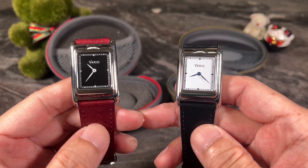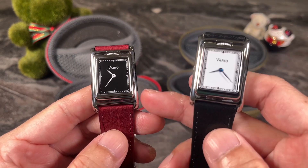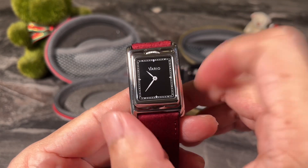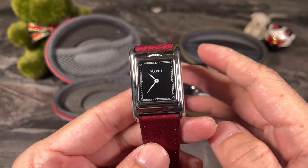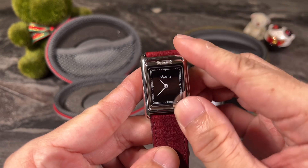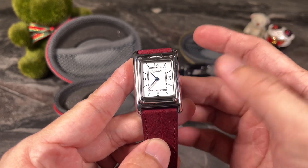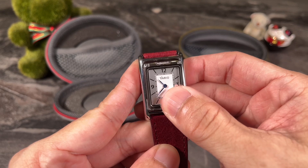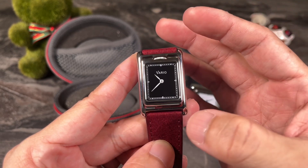From one look you can see that the Vario Versa is a watch heavily inspired by designs such as the Reverso or the Tank. It is essentially a dress watch done in a very classic size — a really small watch with a width of under 30 millimeters — with this rectangular elongated look. The Vario Versa is a reversible watch, and with a bit of magic you can see the watch transform from a black dial to a white dial by simply flipping over the watch case or movement itself.